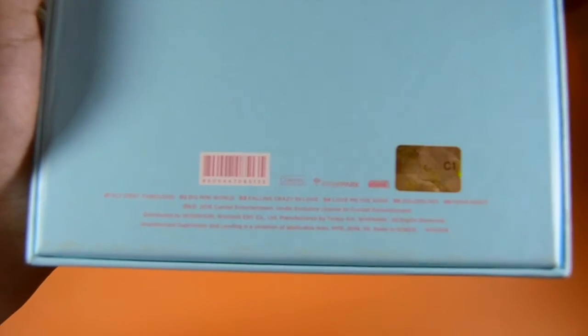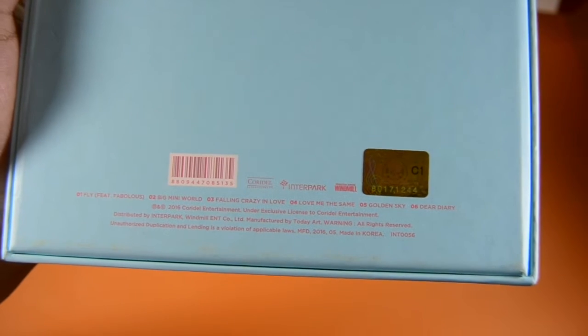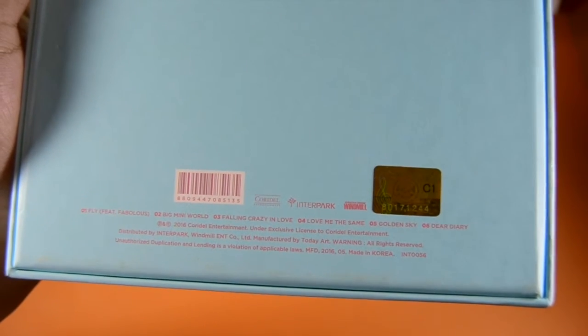We actually have the tracklist here. Number one is 'Fly,' number two is 'Big Mini World,' number three is 'Falling Crazy In Love,' number four is 'Love Me The Same,' number five is 'Cold Sky,' and number six is 'Dear Diary.'